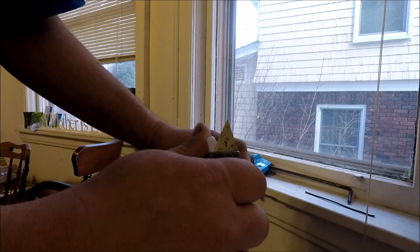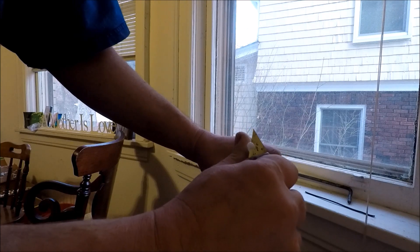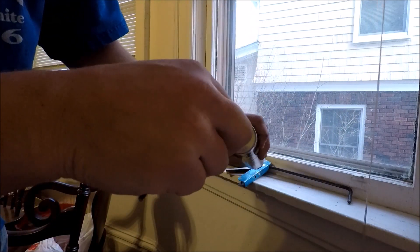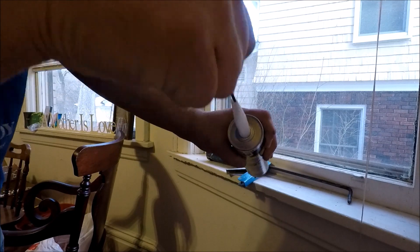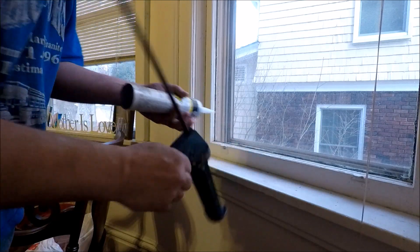We don't want a large opening; we want kind of a small opening on there, because our area that we're sealing is very small. So we'll try that first, and we'll put a hole in there. Most caulking guns have a metal rod to do that — mine doesn't, so I'll put a hole in there. And we'll load it up.